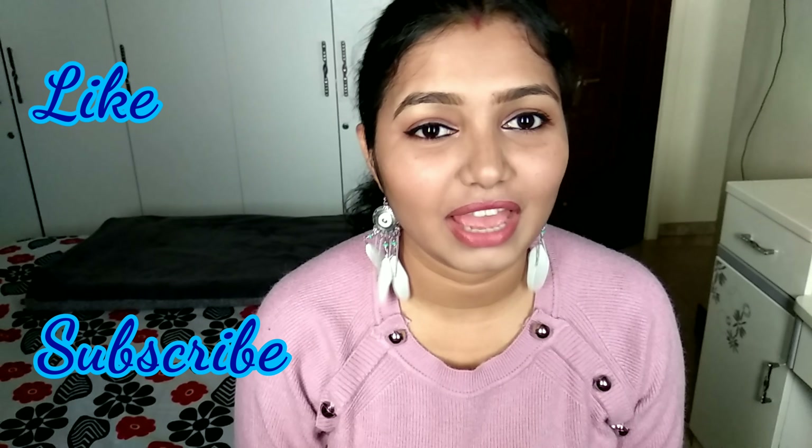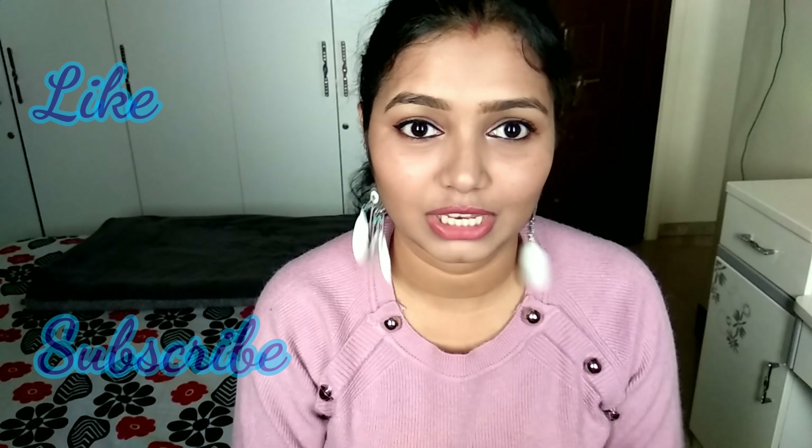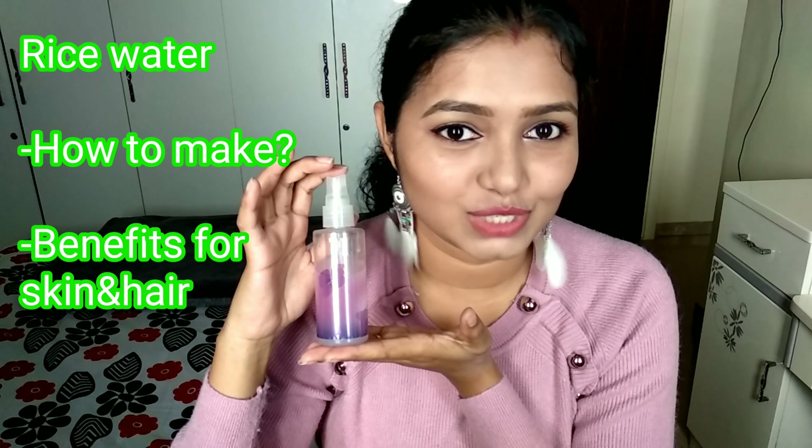Hey guys, welcome back to my channel. This is your friend Hindu here. If you're new to my channel, do not forget to subscribe and also give it a big thumbs up — that will mean a lot to me. Today's video is about rice water, and I'm going to show you how to make this rice water at home easily.